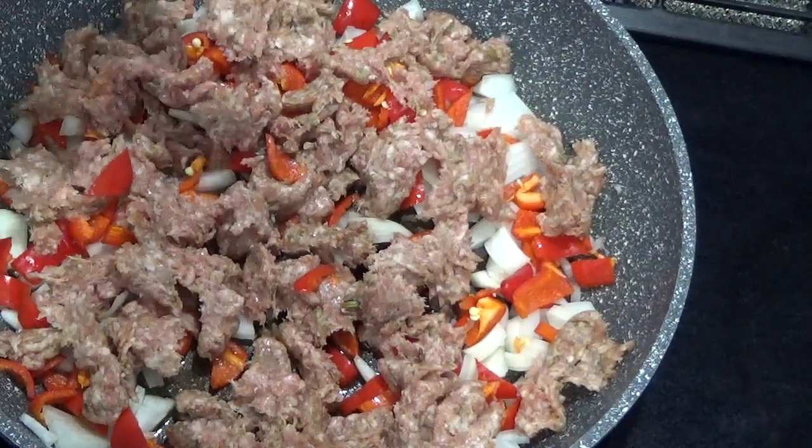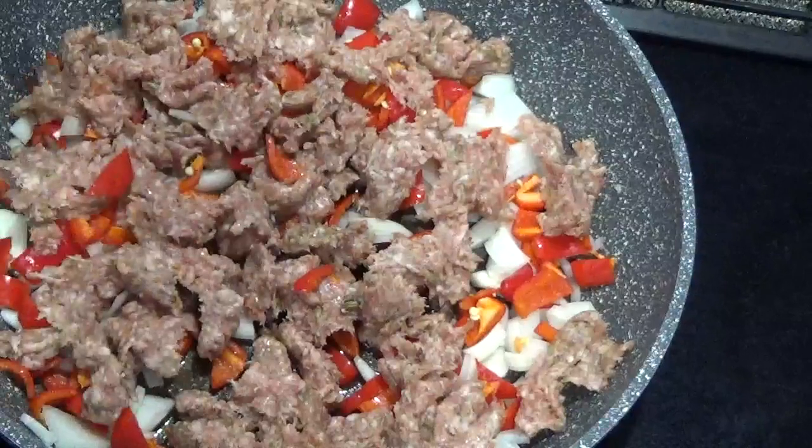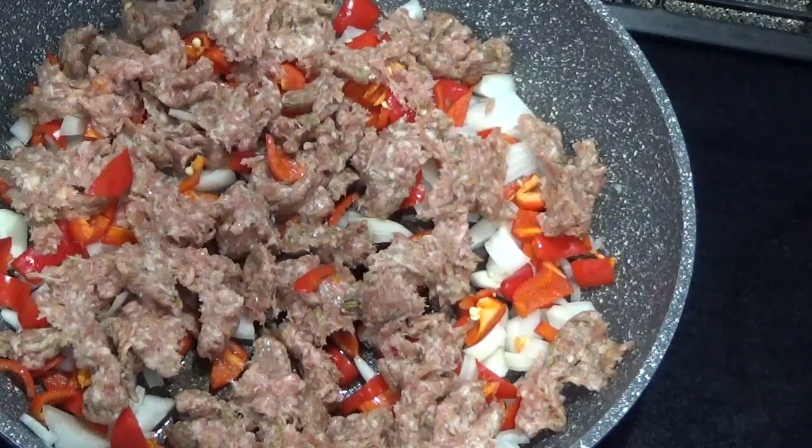Sausage, red pepper, onions, a little oil. I have breakfast sausage here. I'll be cooking this up.